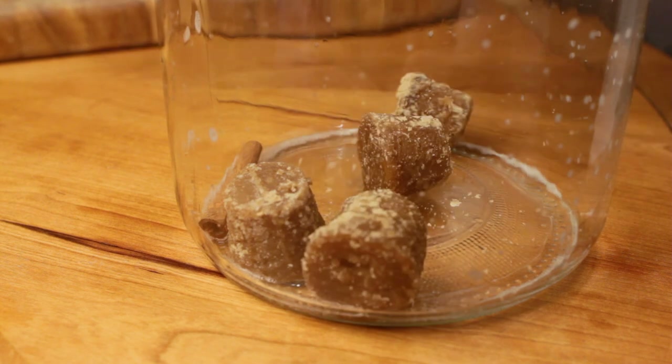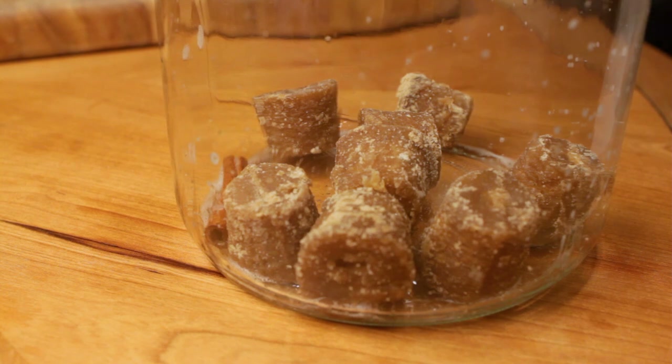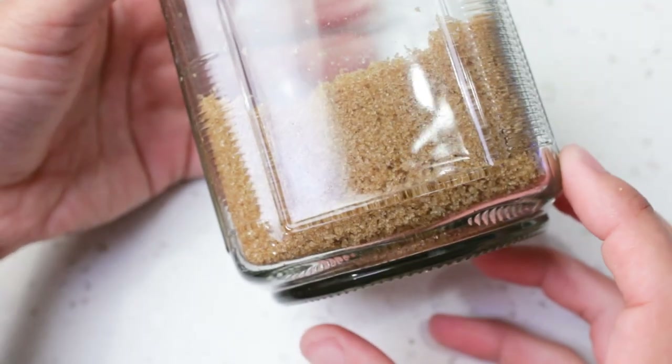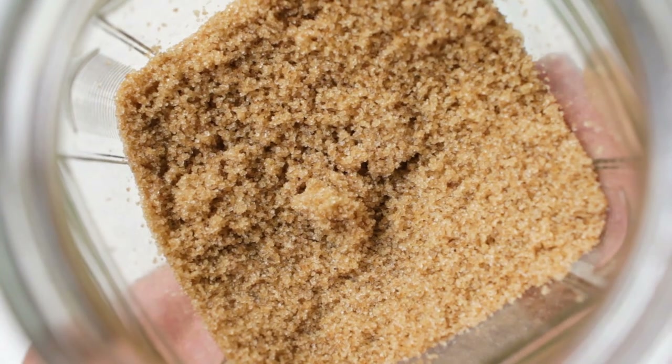But if you're using brown sugar, I found that one cup is a good starting point. Use more if you want it a little more sweet, although the pineapple is plenty sweet already. The sugar just helps with fermentation.